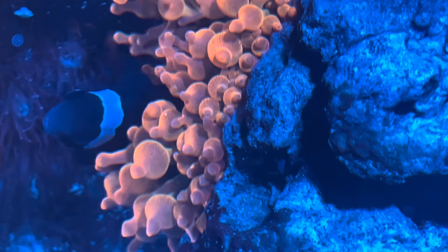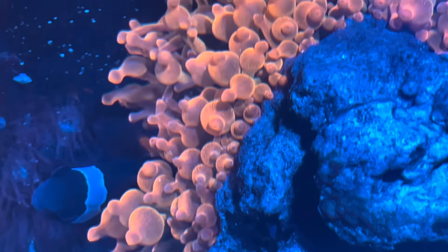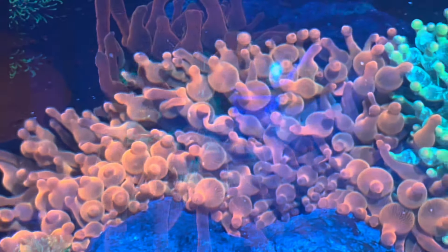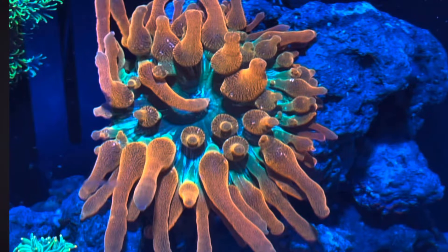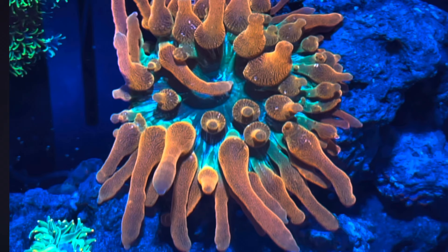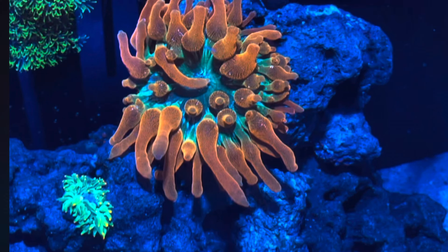I don't have the original picture of when I bought it, but when I bought this one it was very stringy, and here you can see it bubbled up in my tank. The next one is this sunburst anemone — just being in my tank for a couple days it's already starting to get that bubble going, but you can see multiple tentacles are still stringy. And then the green one you can see coming in next to it when I first put it in.